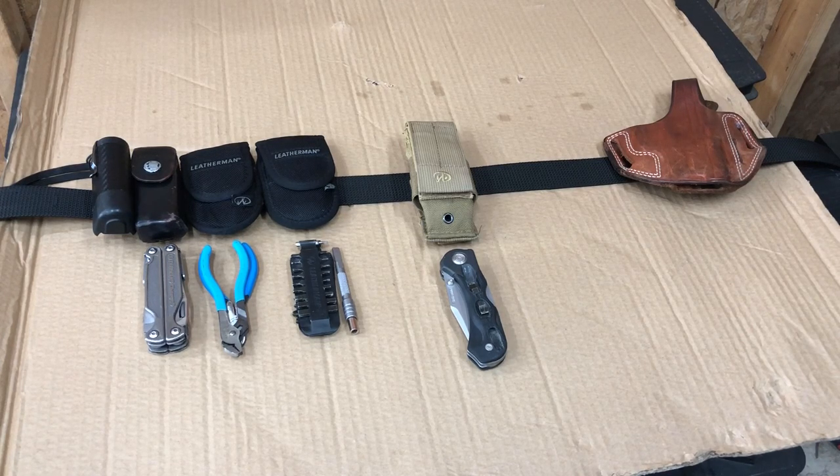Good morning everybody, happy Labor Day! It's Scott with another quick tool video. I wanted to revise my everyday carry video I posted a while back — I've since refined it.